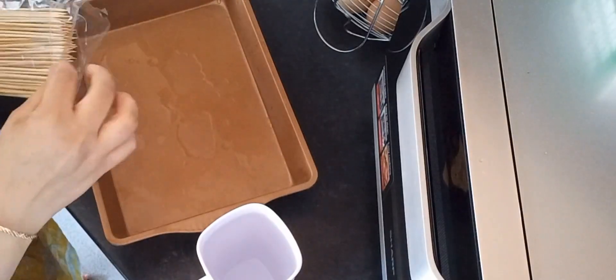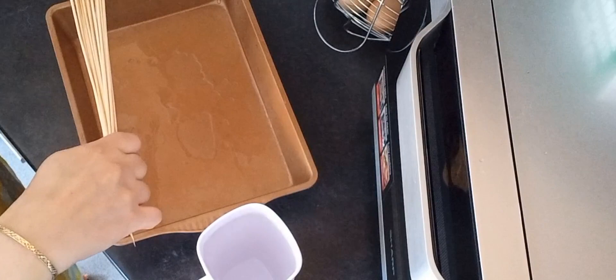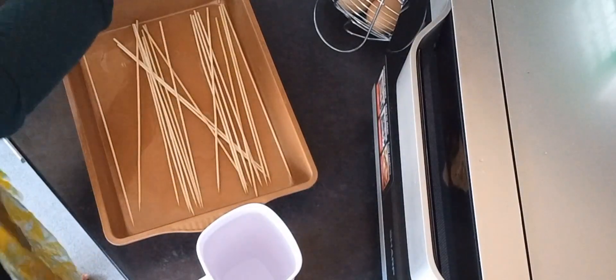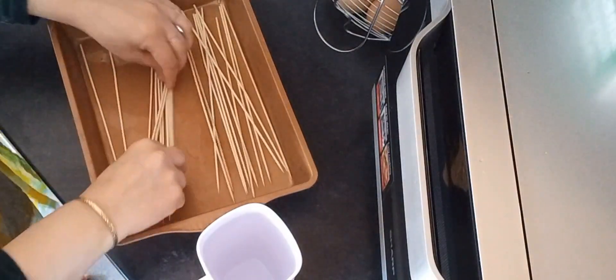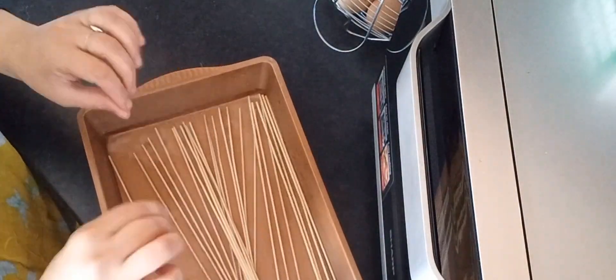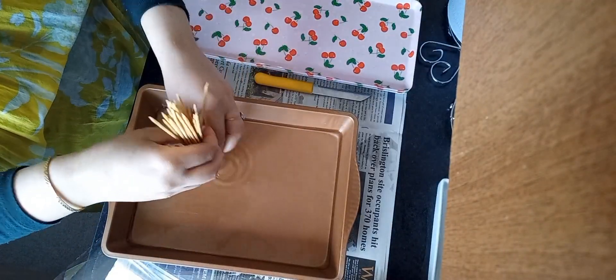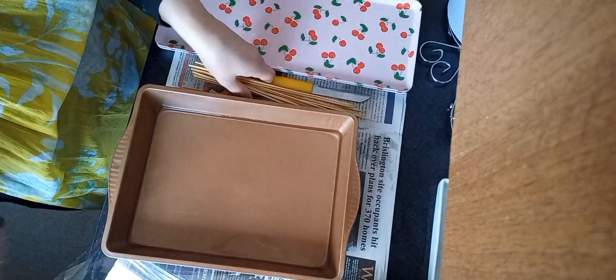The next thing is to take a tray, pour some water in it, and put some bamboo sticks in there to soak for about 15 to 20 minutes. The reason is that when we put chicken tikka on the sticks, they won't get burned. That's a really good trick.